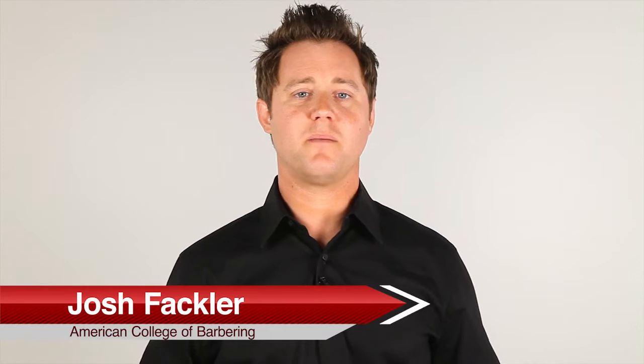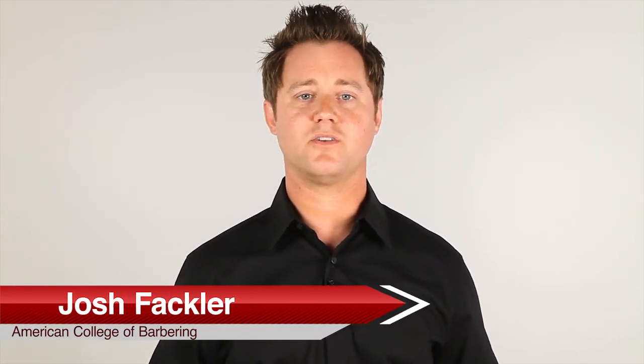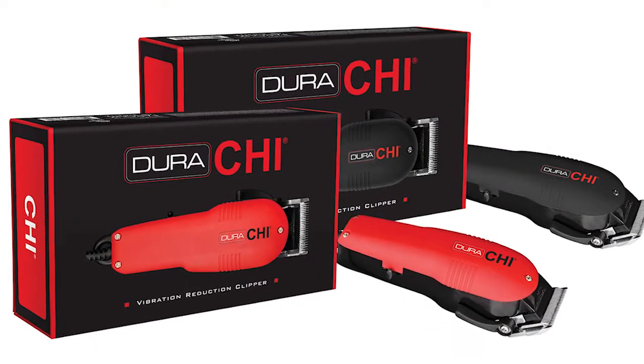My name is Josh Fackler. I'm here today to introduce the new hair clipper by Qi, the Dura Qi. Today we're going to show you how to use your clipper before, during, and after the haircut.